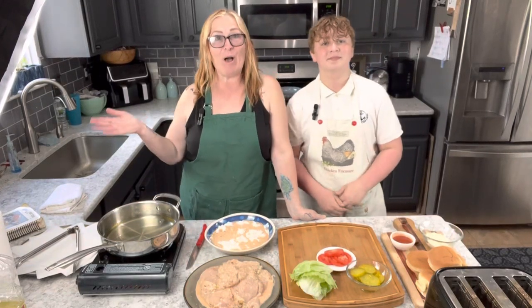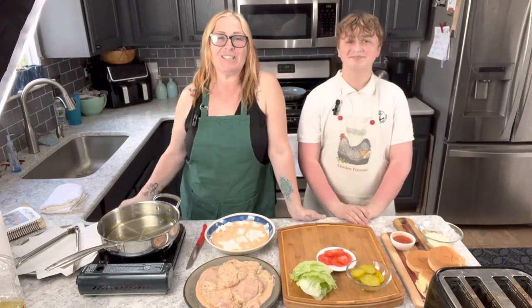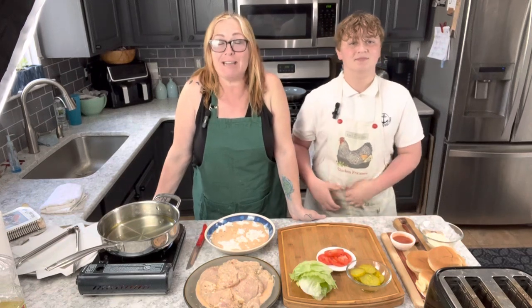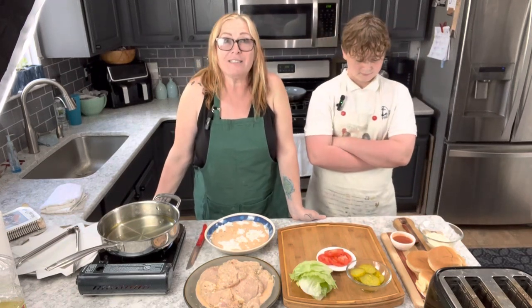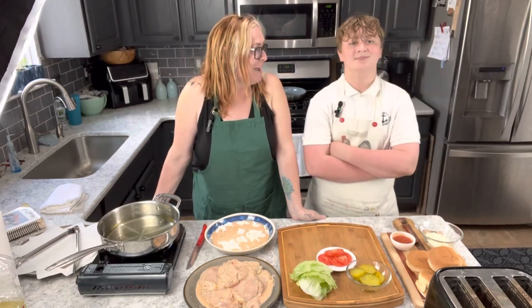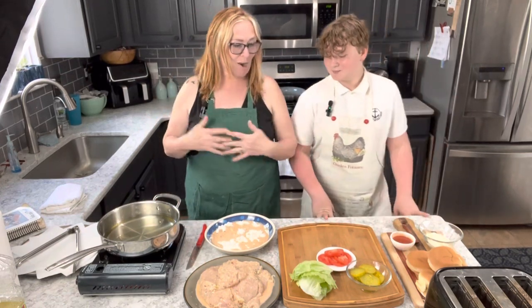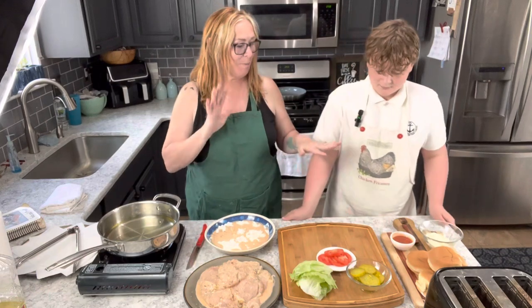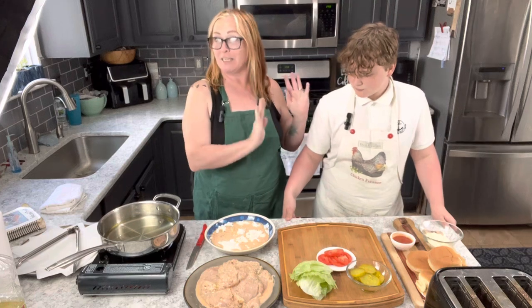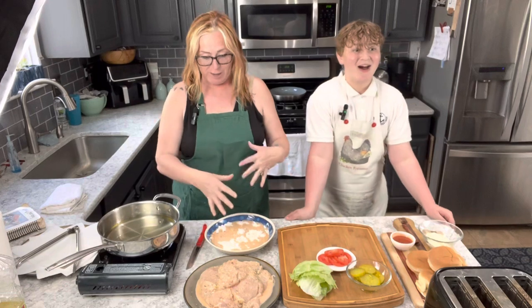Hey there, Dragonfly friends, welcome to another episode of Jean and Aaron in the Kitchen! We are super excited. Today we are making a spicy chicken sandwich. This was actually my older son Evan's idea, but he's too shy to come on camera. Aaron is always happy to be with me, right buddy? We're going to be working side by side — Aaron's going to put together the spicy mayo and get the buns toasted, and then do the ensemble because he's very creative.